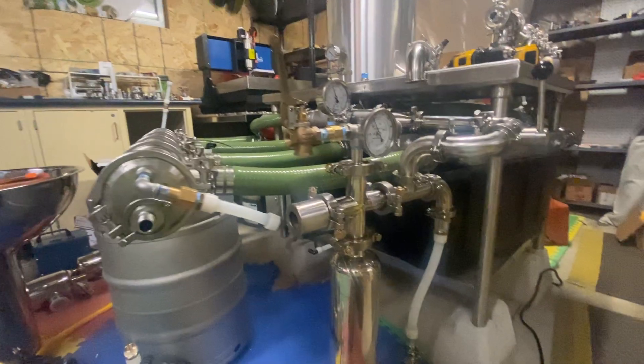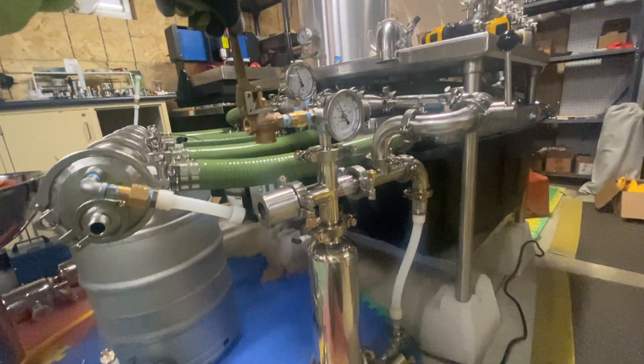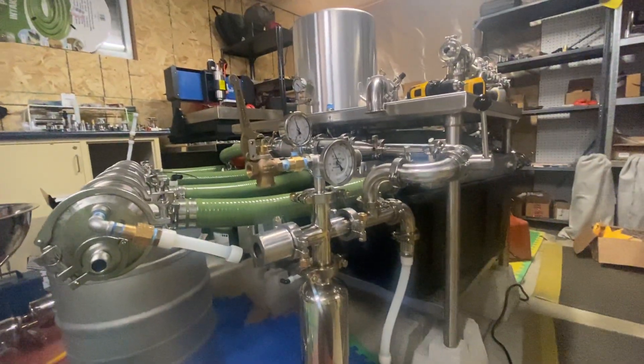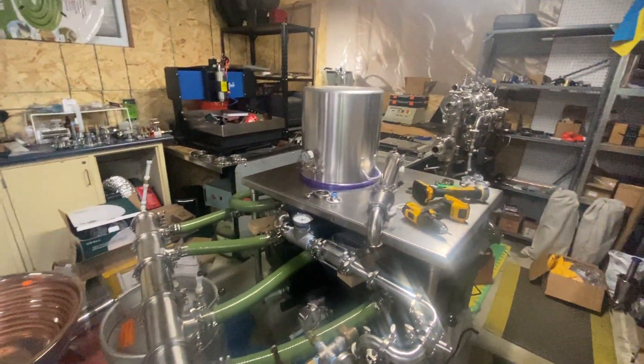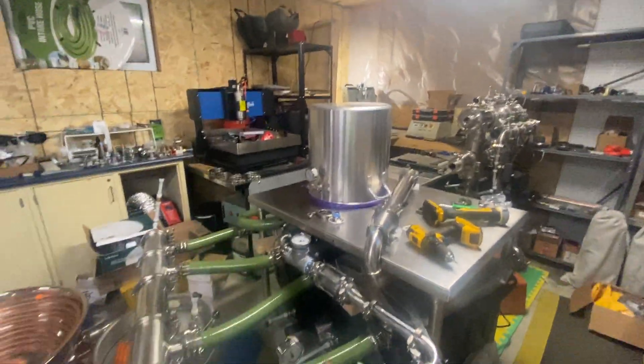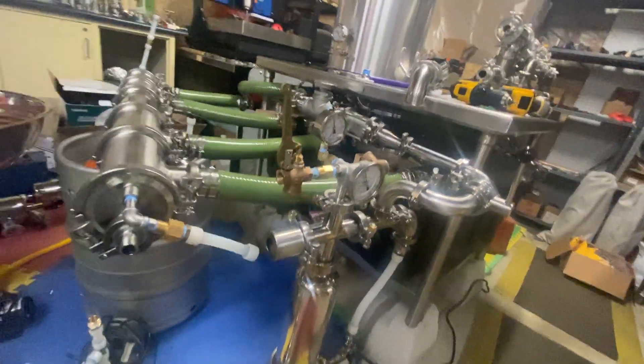It won't take it up to too high of pressures for going into this right now because the polycarbonate can't handle it. But for the future we can do this for up to pretty high pressure. It's pretty high temperature, and everything else in the system is stainless steel for the most part, so you'll be able to see this at full speed and full pressure once we're ready.